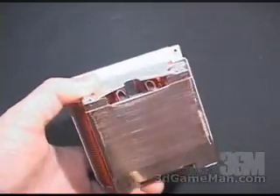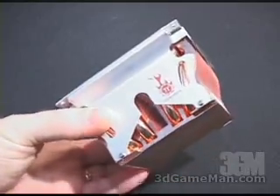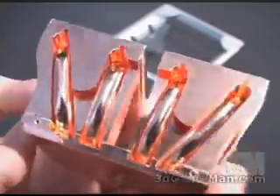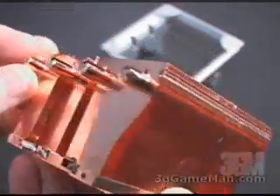You can see here it has a nice thick smooth copper base that's going to allow great contact between it and the CPU. Also, this heatsink has four heat pipes, and that will further assist in dissipating the heat.